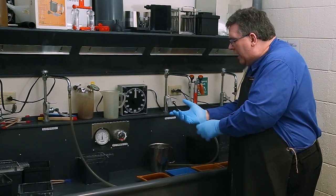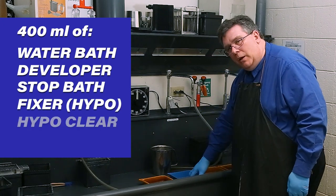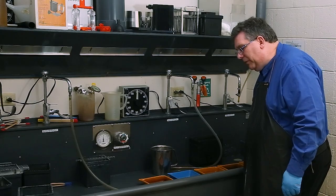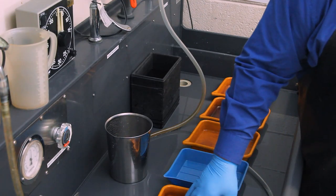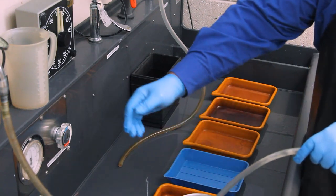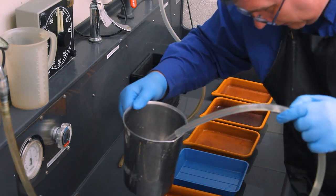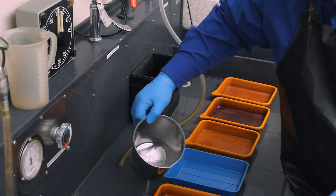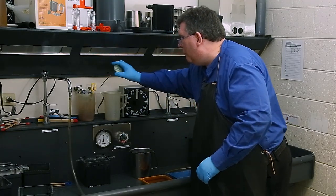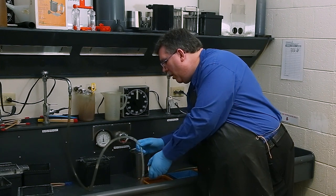The first tray is going to be water — I'll add 400 milliliters into it. The second tray is developer, the third is stop bath, the fourth is fixer, and the last tray is hypo clear. I'm using 5x7 trays, so I'll put 400 milliliters of liquid in each. I want all of this to be at 68 degrees, so I'll check the temperature.